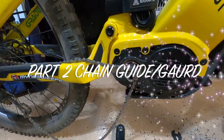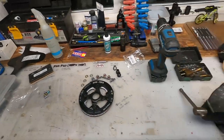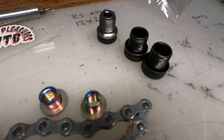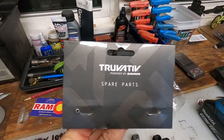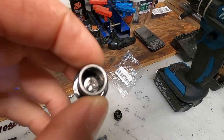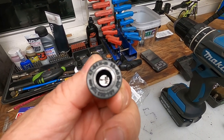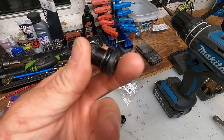Welcome back friends, who's ready for part two of this chain guide guard contraption? I got some parts today — got a bit of a mess going on in my work area. I got the hardware, some crank arm bolts, black True Vative — these are the stock ones here, a little thicker, a little heavier, a little rusty. These are rated 47 to 54 newton meters of torque. A lot of people complain these come off on the Rockstar, so you've got to torque them down and put some blue Loctite on here.